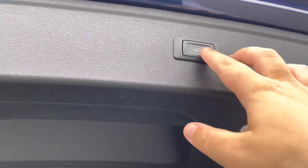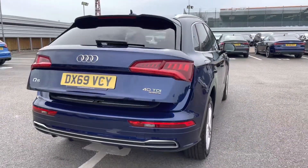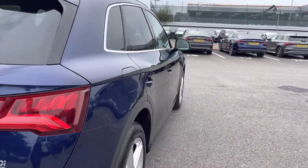As we look up, we have the power-operated tailgate, which is great for any time your hands are full and can be closed at the touch of a button. I will now walk to the front of the car and show what's on offer for the driver and passenger.